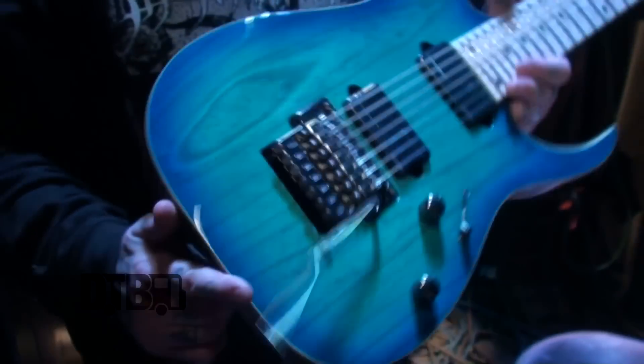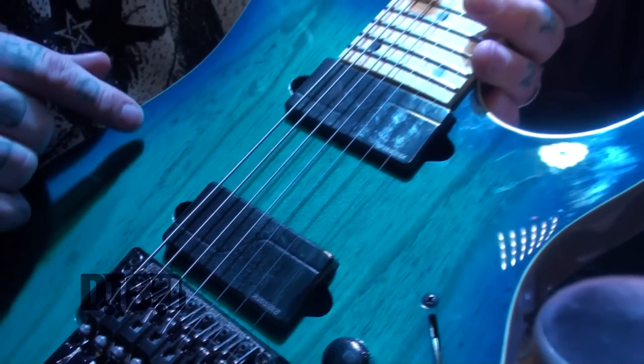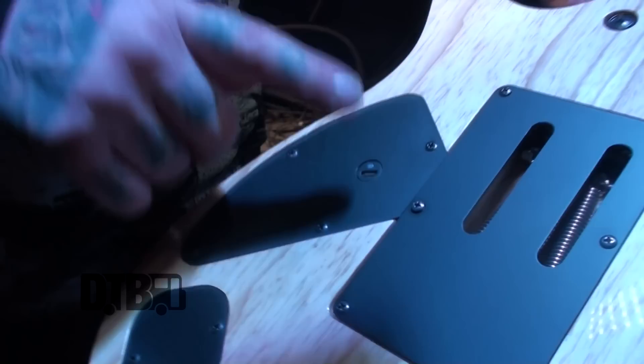Very recently the fine people at Ibanez sent me over one of these RG752 Nebula Burst. It is an ash body and top, bound, five piece maple neck, maple fingerboard, nickel frets, low pro edge trim which everybody loves. I have equipped this guitar with Fishman Modern Fluence pickups, which I'm a huge fan of. They're really cool, interesting technology — not like your standard typical everyday active set, because they come with the option of a lithium battery pack which you can plug in, so there's no more changing batteries or dealing with any of that. I have it set up with 9-64 Ernie Ball strings and that's my basic setup for this guy.